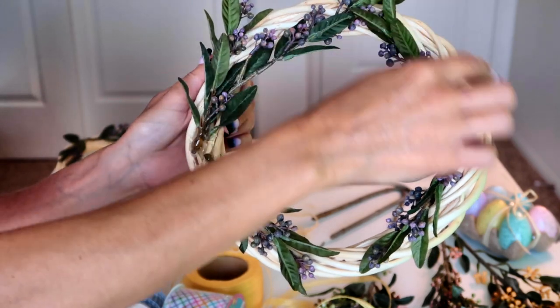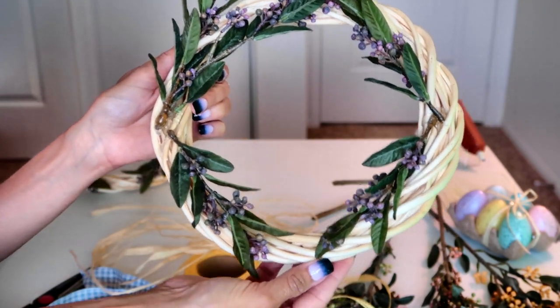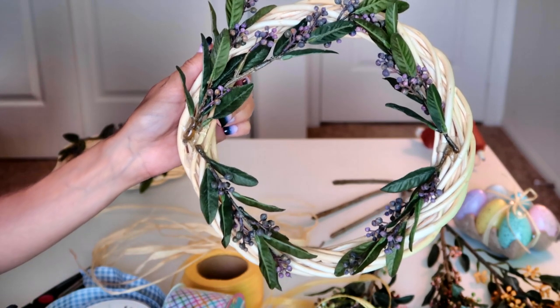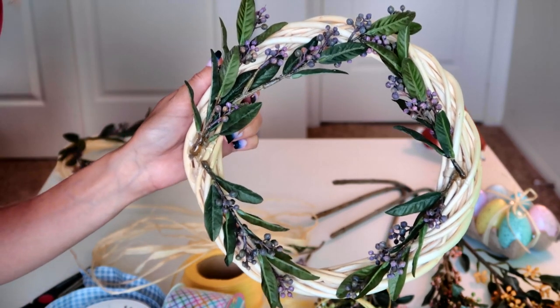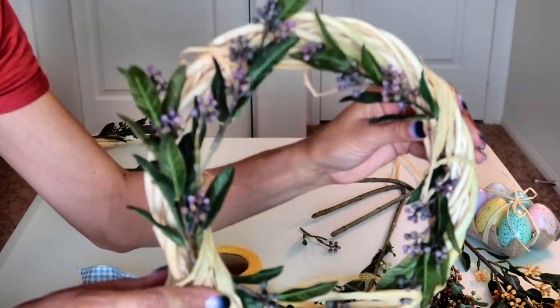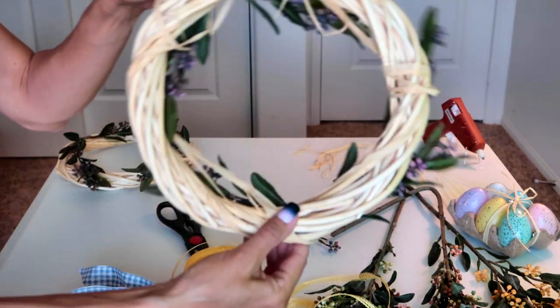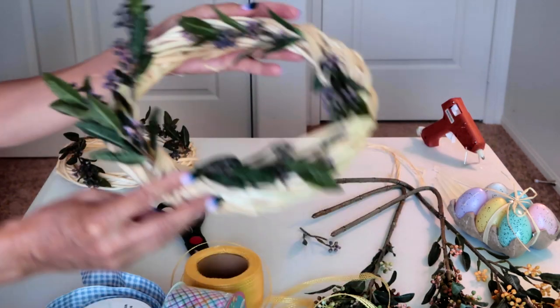The first thing I did was glue on four little twigs. Now I'm moving on to the raffia — I'm going to add a little bit of raffia around, then glue on my eggs, add a bow, and we'll be done. I just added some raffia around, which actually covered up some of my glue areas, and tied it in the back. Now I'm ready to add my eggs.